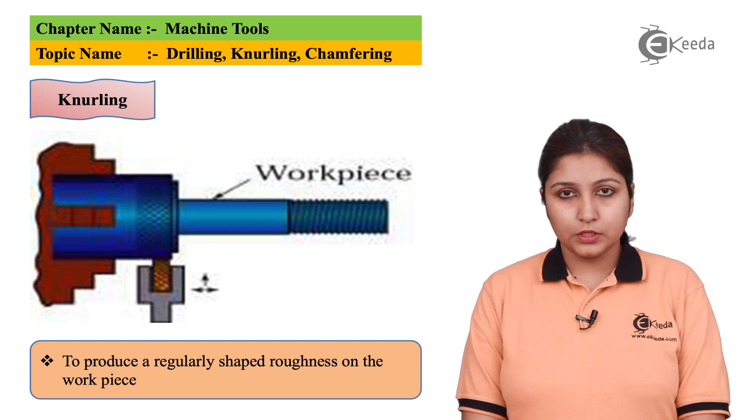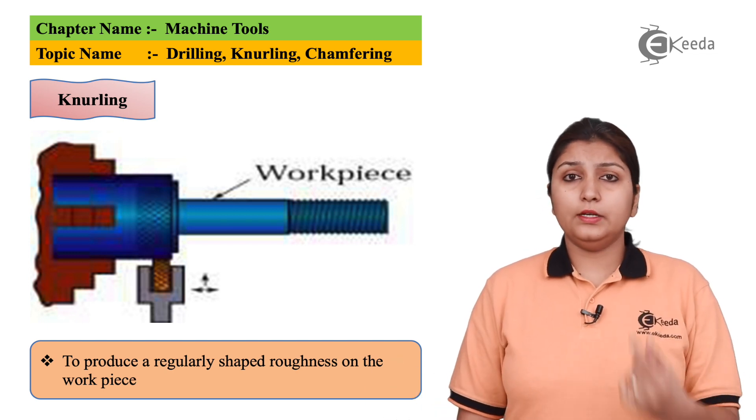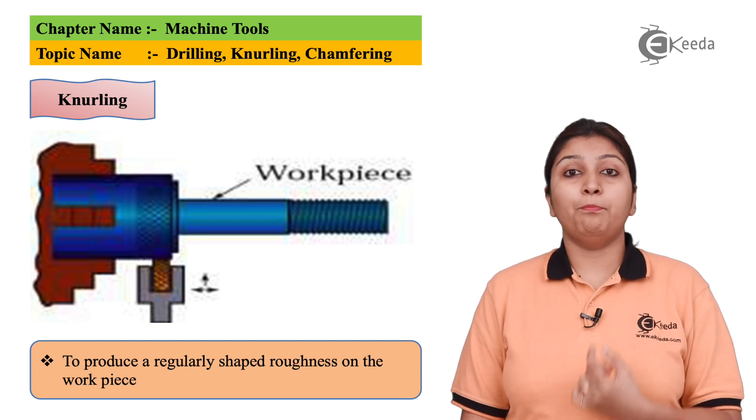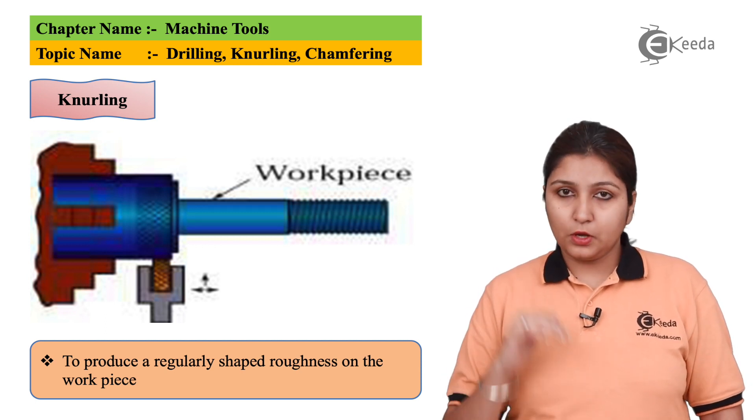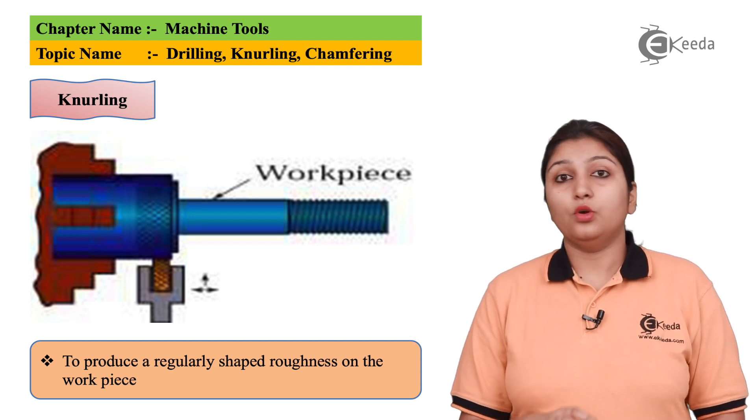The next process is a knurling process. In knurling, if you can see in the diagram, the tool itself has some kind of pattern in it. Because of the pattern in the tool, the pattern can be easily projected on your workpiece.